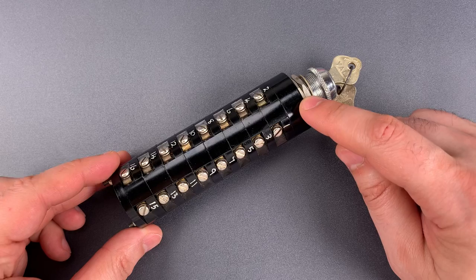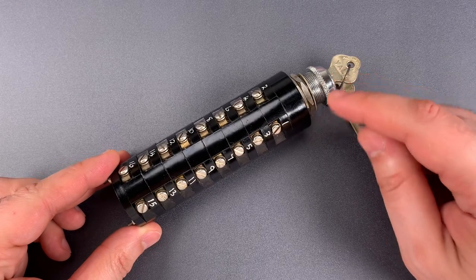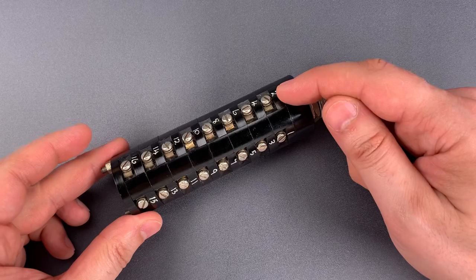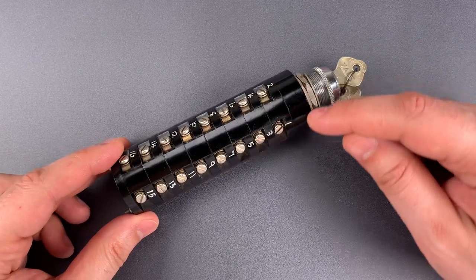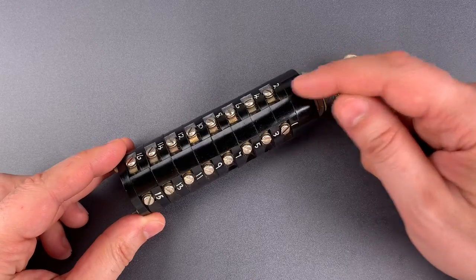I did some testing on it and found that in one key position, the eight oddly numbered circuits are on and the evenly numbered circuits are off. When you flip the switch, everything reverses with the odd circuits off and the even circuits on.